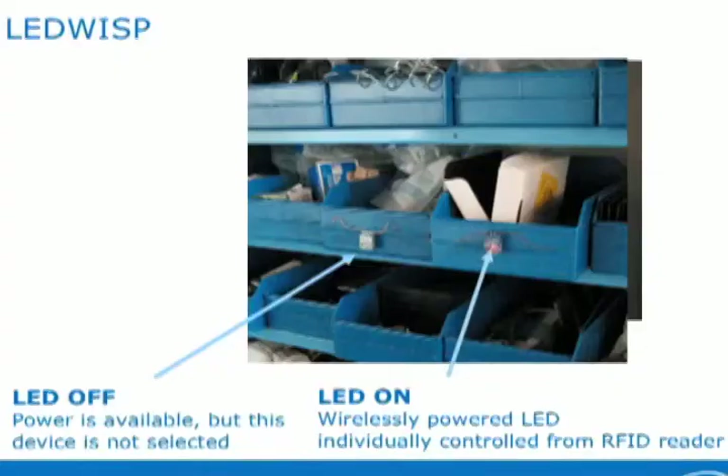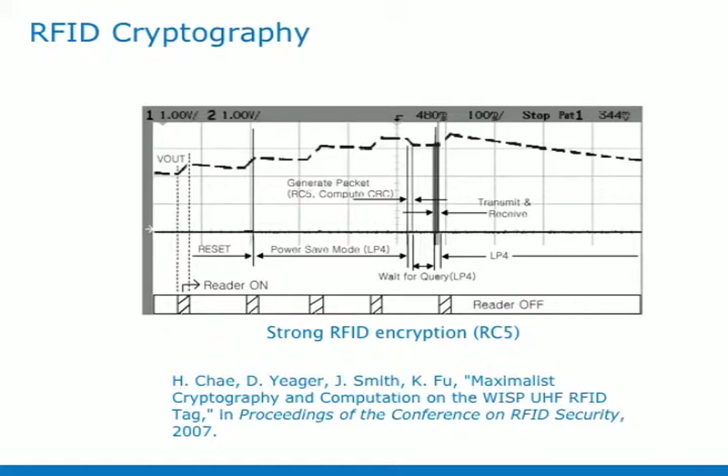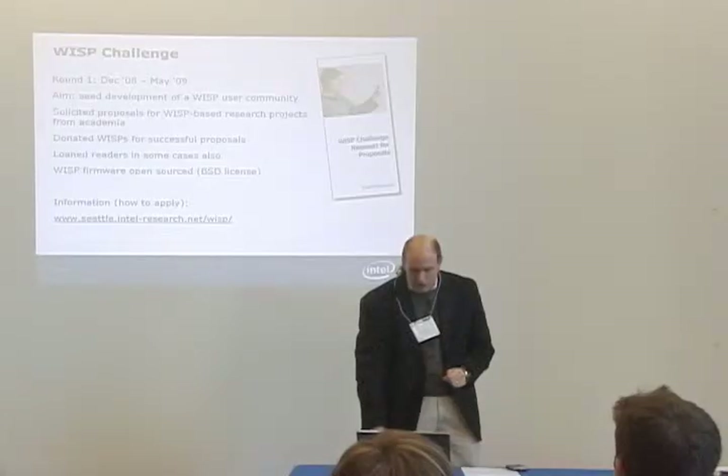We've put LEDs on the WISPs, and the WISPs that we've been distributing from the WISP challenge have these. I think there's a lot of interesting things that could be done with this, but no one's really done anything with those LEDs yet. Kevin Fu was one of our first collaborators and used some of the early WISPs and showed that you could implement RC5 on this device. That was one of the first security applications.